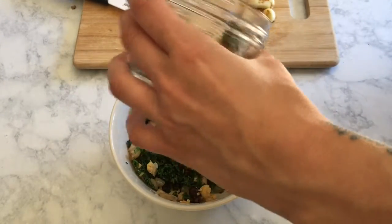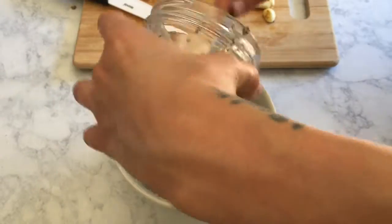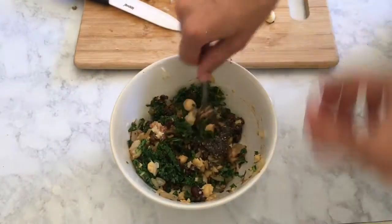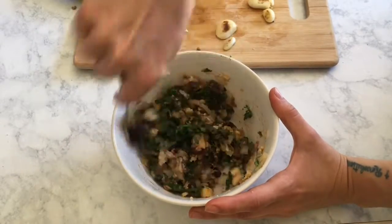After I added in the liquid smoke and pizza sauce, I'm adding in our chia seed egg also, all the seasonings, and then we're going to stir it all together and form patties and stick them in the freezer.